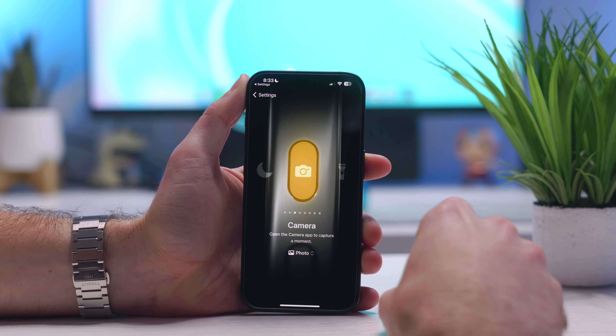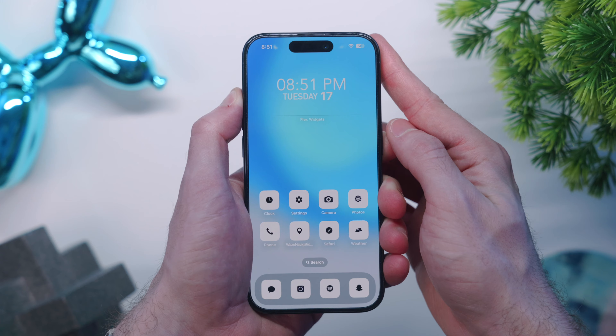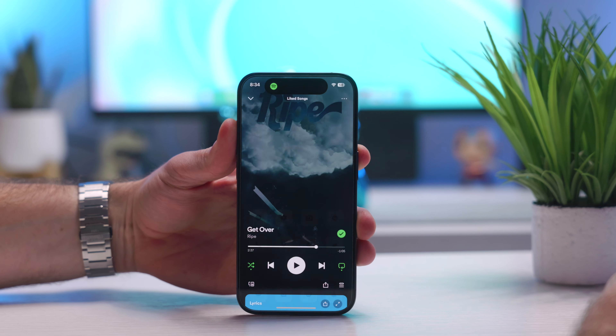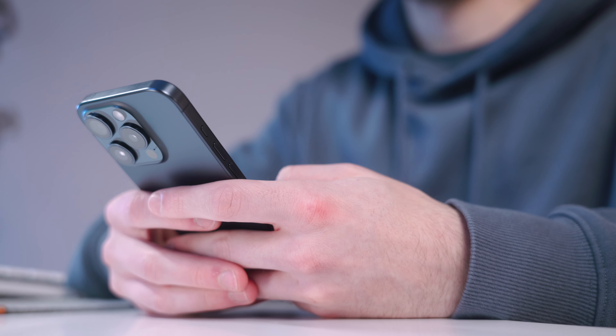The last physical change Apple made to the 15 Pro is the new action button where the mute switch used to be. It's a customizable button you can set to do almost anything. Default choices include silent, focus modes, camera, flashlight, magnifier, or — my personal favorite — a shortcut, which means you can make it do pretty much anything. You can have it open any application or do a specific thing within an app. I currently have mine set to open Spotify, but I might switch it to a specific conversation in Messages. If you don't want to change anything, you can keep it as the silent switch so it's like nothing changed.